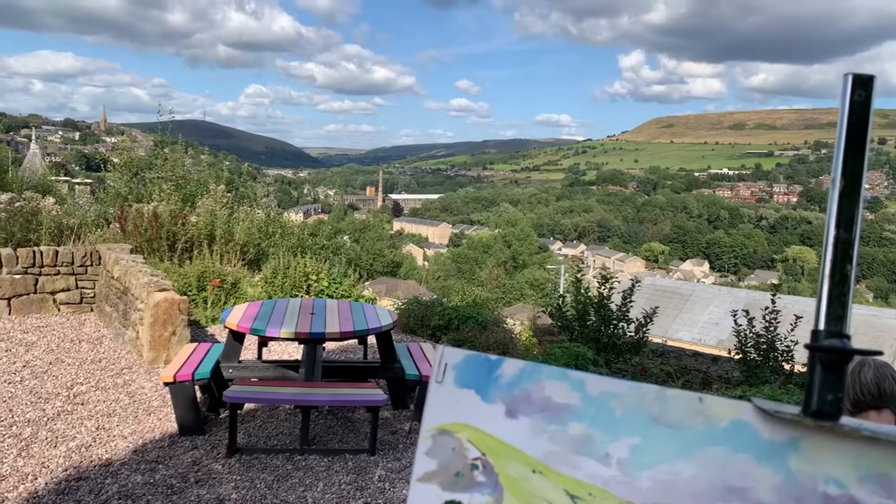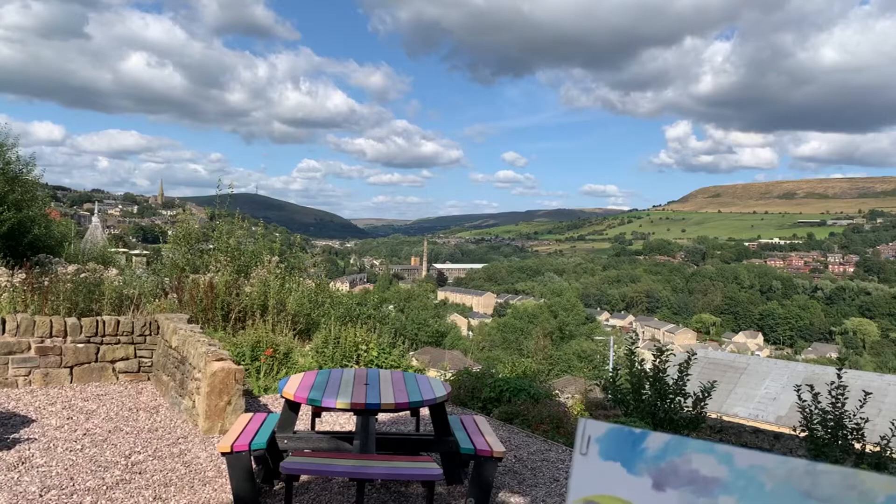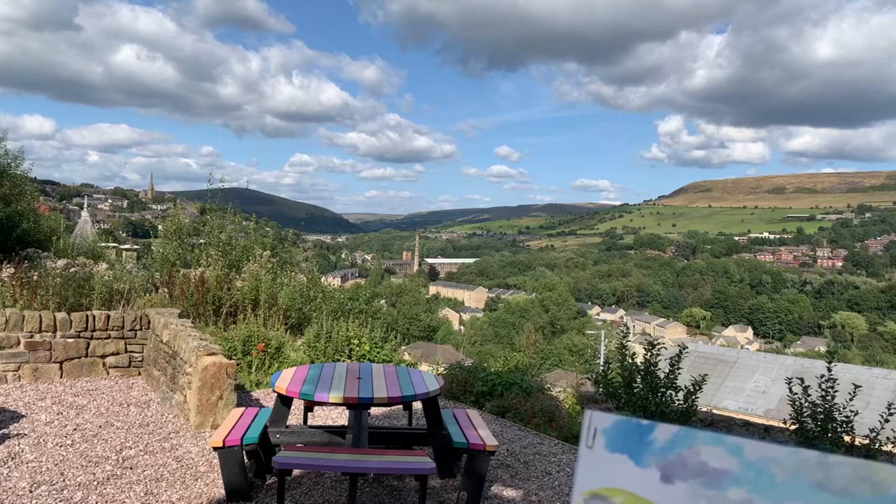So the clouds are constantly moving, so you've got to pick where you want your shadows to be. The shadows are purples and blues all mixed together. And above, it's that amazing sky.